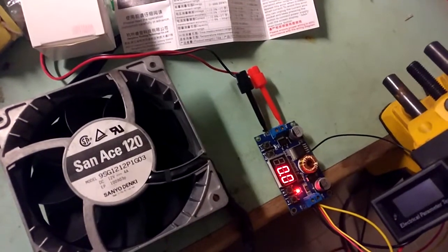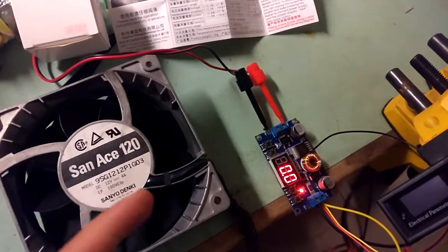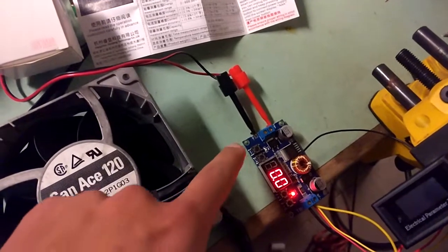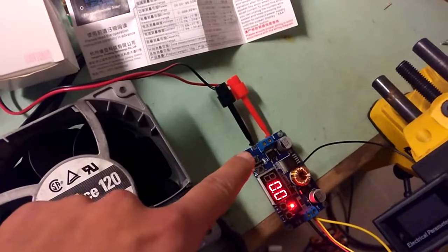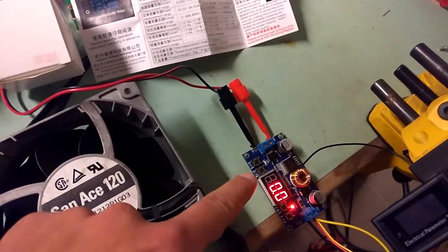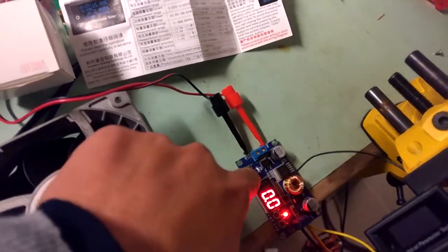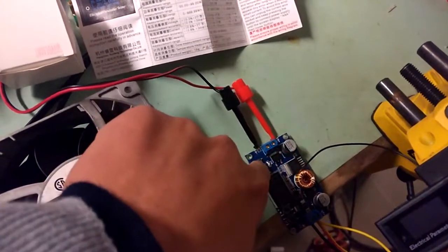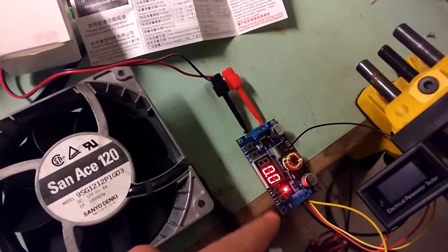I'm going to introduce the functionalities of this buck converter, which is the only thing I can manipulate in this setting. The first button from the left enables and disables the output. The second button from the left shows you the input voltage if pressed once, and if you press it again, it shows you the output voltage.